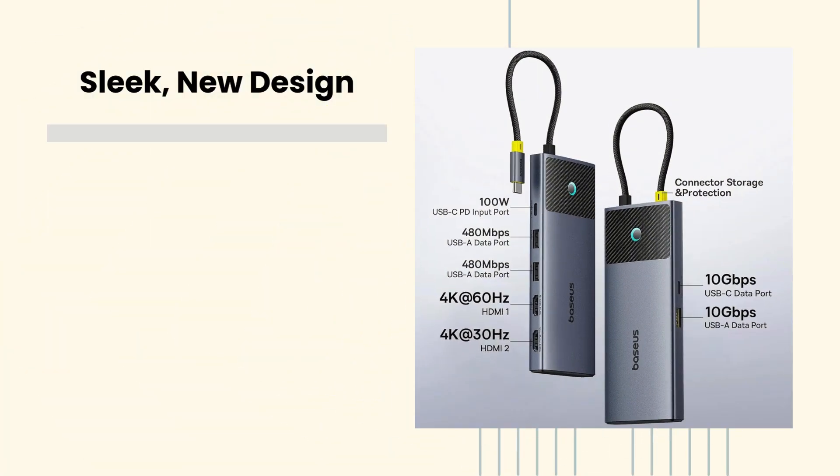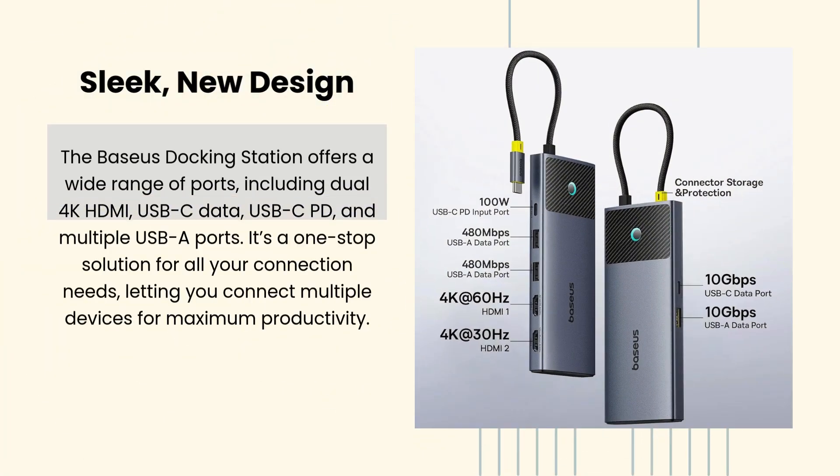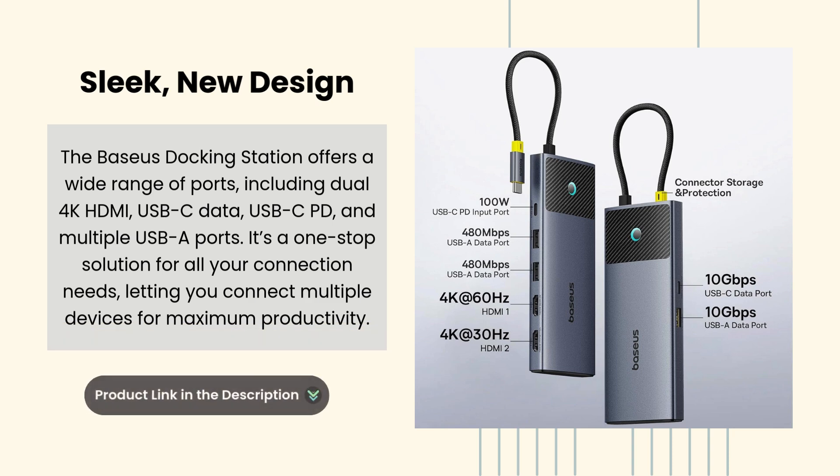Sleek new design. The Baseus docking station offers a wide range of ports, including dual 4K HDMI, USB-C data, USB-C PD, and multiple USB-A ports. It's a one-stop solution for all your connection needs, letting you connect multiple devices for maximum productivity.